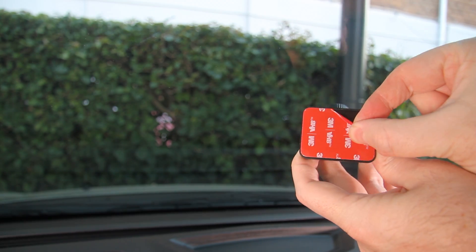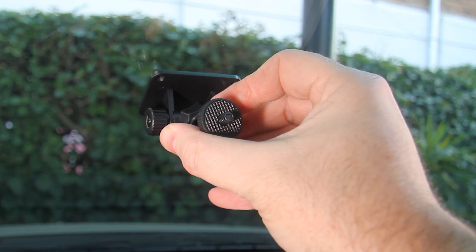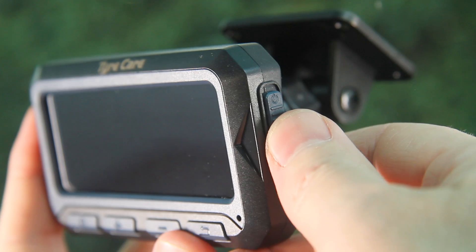To install the system in your vehicle, use the provided bracket and double-sided stickers to mount the wireless solar-powered monitor on your windshield. Switch the monitor on by sliding the power button on the upper right of the unit upwards.